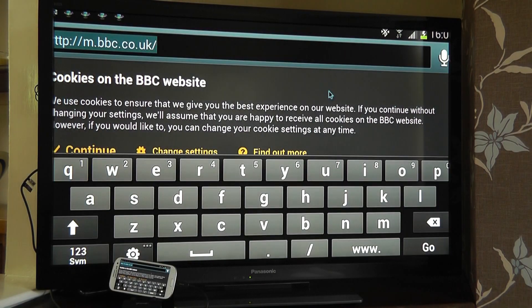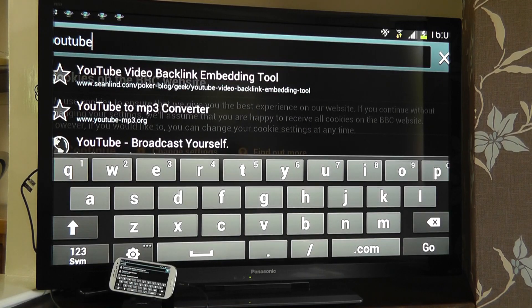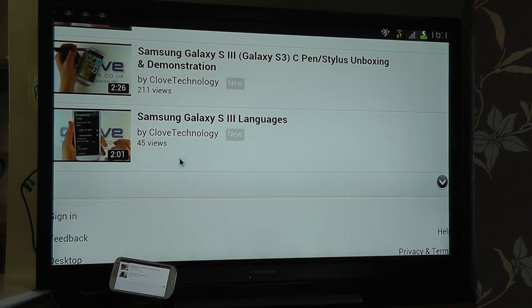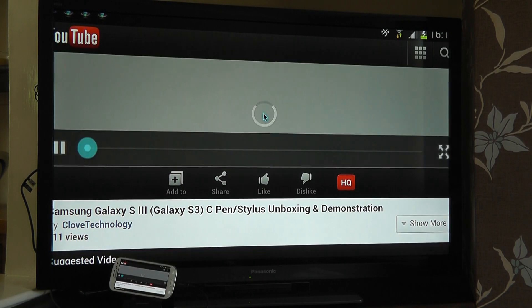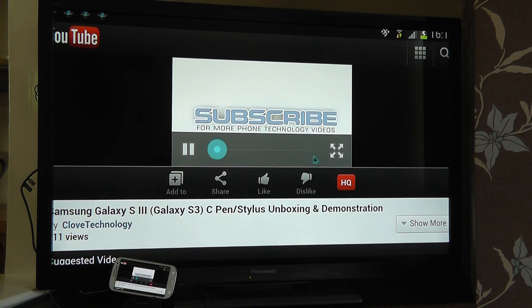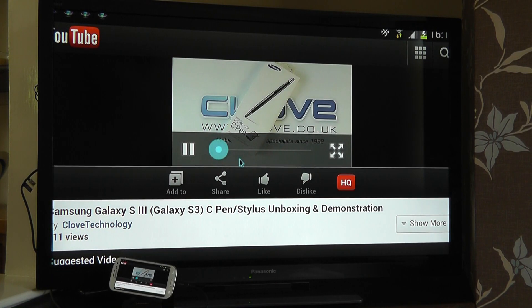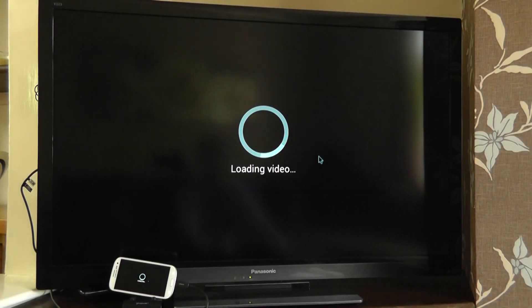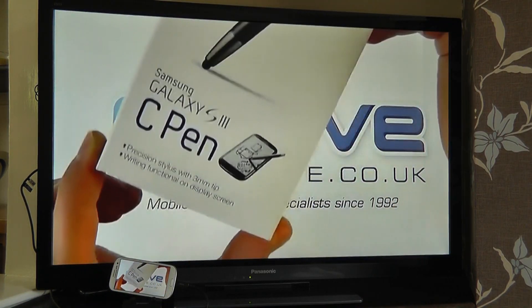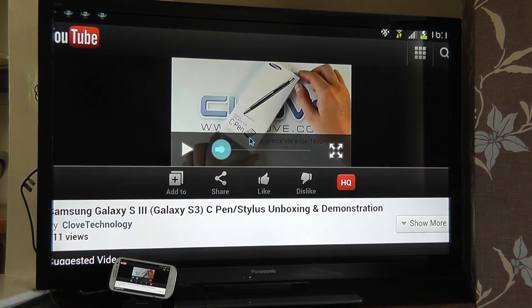We could go to YouTube and play back videos here. I've got one that I recorded of the C-Pen for the S3. I'm going to put it full screen, then come out of that.